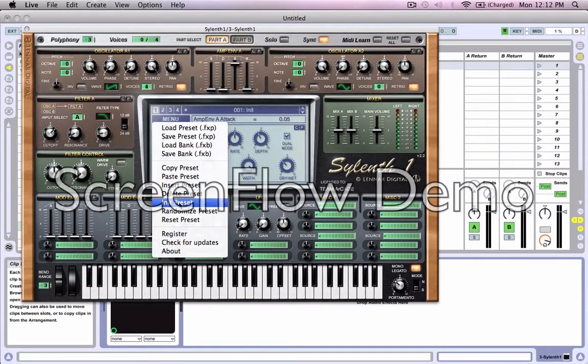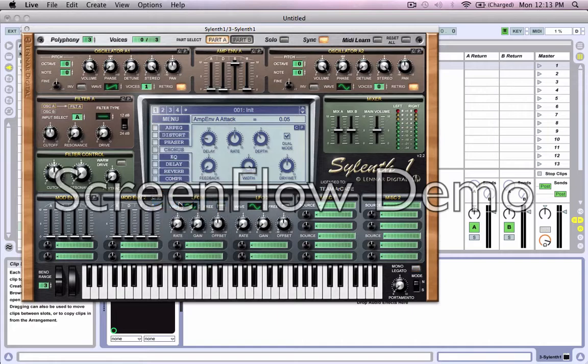So what I'm going to do is initialize the preset — just a blank slate here in Silent One. We're going to bring the voices up to four, leave the filter input on A, and change the filter to a low pass. Put the cutoff right there. So that's already pretty similar after just changing two settings basically.